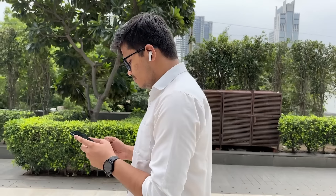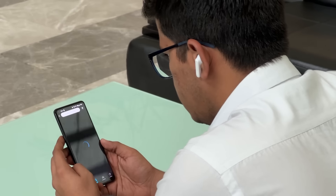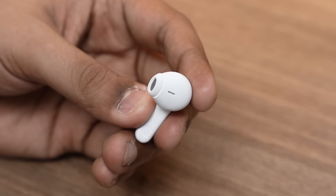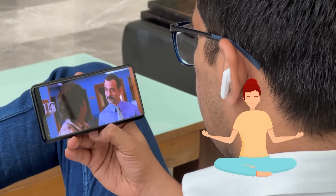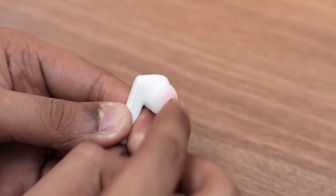The open design also allows ambient sound to enter the ear. If you're sitting in a cafe, at a metro station, out for a run, crossing a road, or working in an office and you don't want to miss an important announcement — this is the design to have. But if you want to enter deep focus mode, it's called Zen mode. You can easily swap the buds to the closed ear tip.